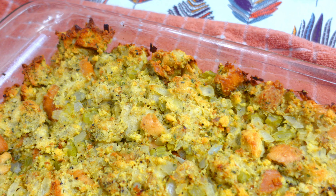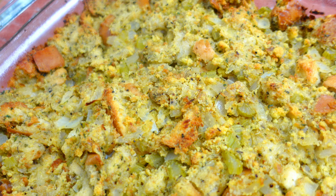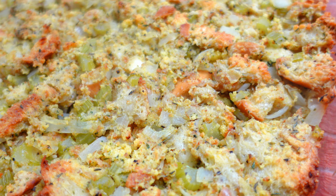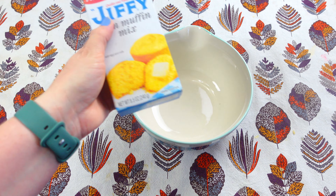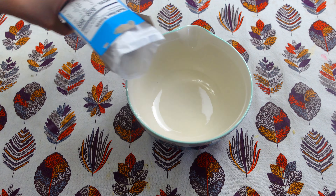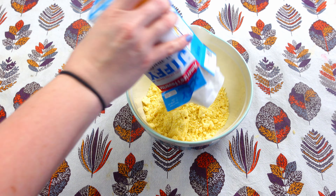To get us started, we're going to be making this southern cornbread dressing. You guys, this is a show stopper. I showed this in the very beginning because we loved it the best. So to a medium bowl, we're just going to be making some Jiffy cornbread mix. This is super simple. I'm just going to be making this exactly how it says on the package.